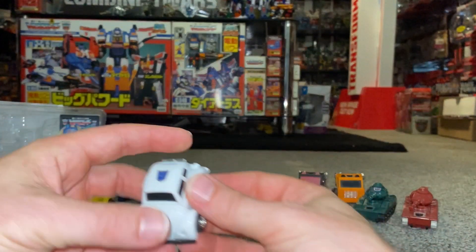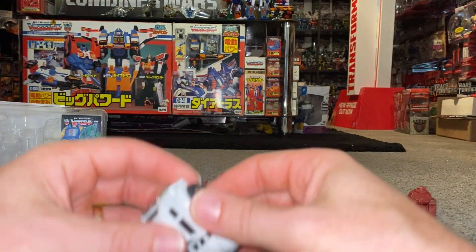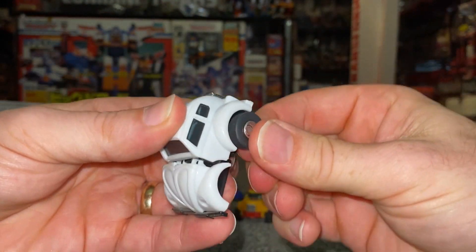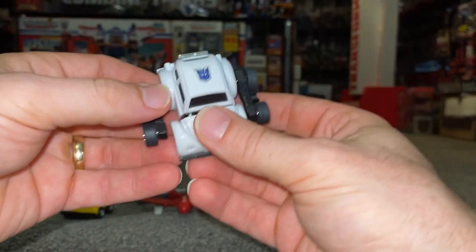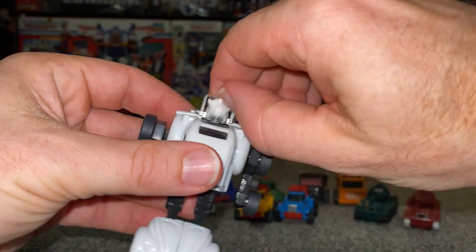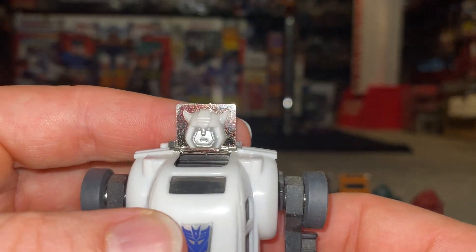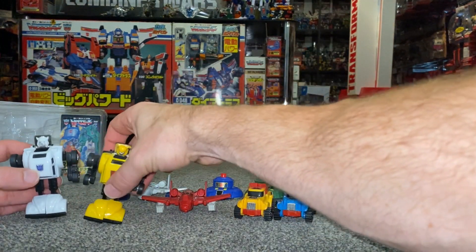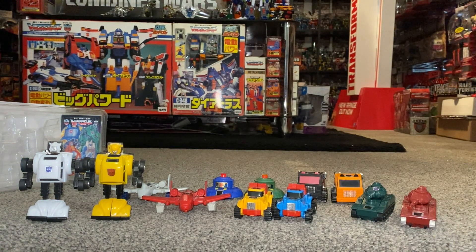Let's do some transformations. I don't even know if these have been transformed before — and this will probably be the last time they're done. I'm keeping these for myself for a long time, but I'm going to transform them now. Oh, it's got the new Bumblebee head sculpt that they used in the Walmart version. There we go.